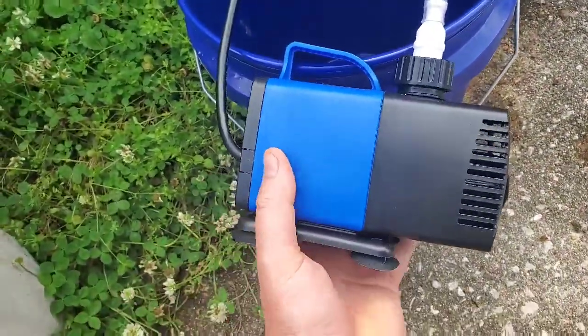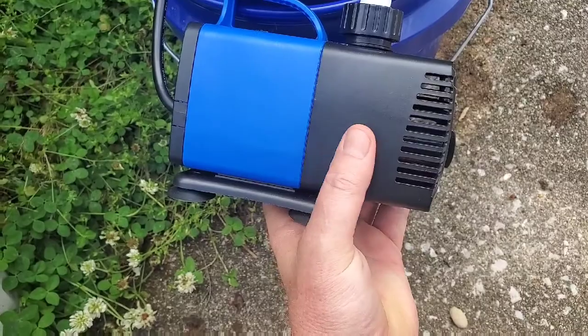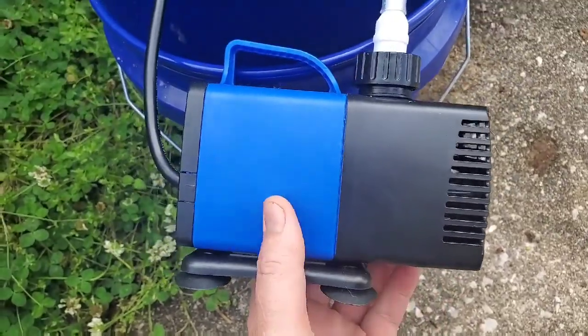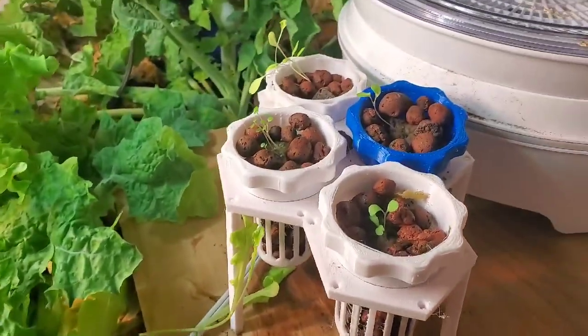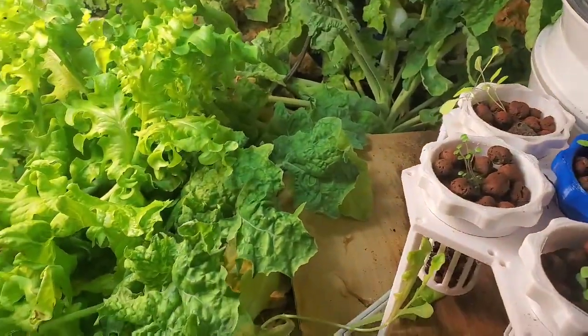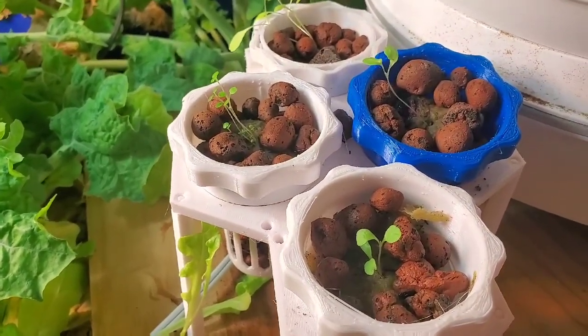I'll put a link in the show notes to this motor — it's made for hydroponics, it has a 15-foot head and it's really powerful. I'm probably going to have to turn it down. I'll also link below where you can get this tube — it's sold in 20-foot sections and it's very affordable. This isn't the best setup in the world, but I wanted to show it to you. I've used my aquaponics grow lights from my basement — you can look at my other videos on how I built my basement aquaponics for more information.